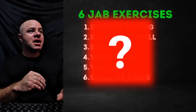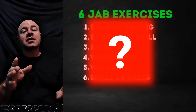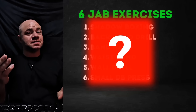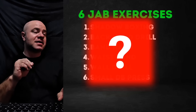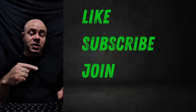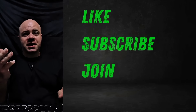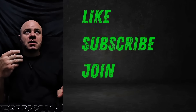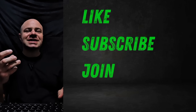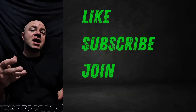Make sure you stick around to the end, where I'm going to give you six jab exercises that will make you faster, more powerful, and even give you more endurance with it. Also, before we get going, most of you watching have not subscribed. Make sure you like the video and join Level Two. I'll review your sparring and fight footage. I'm only accepting 10 more people, because of the amount of time between running a large gym business and working with fighters.